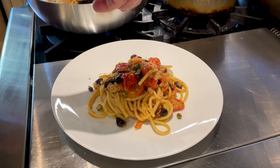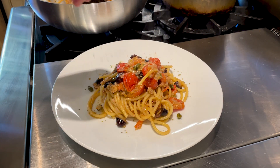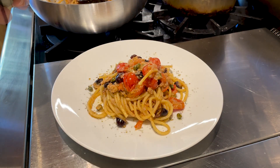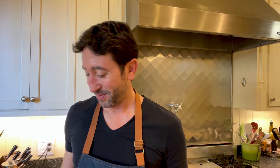Pasta is ready — let's serve it. Perfect, let's go eat. Time to taste. Wow, so good!